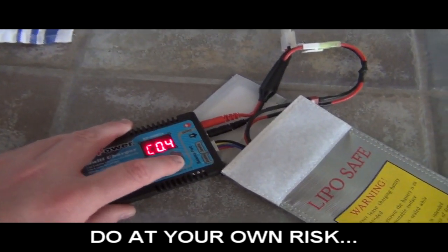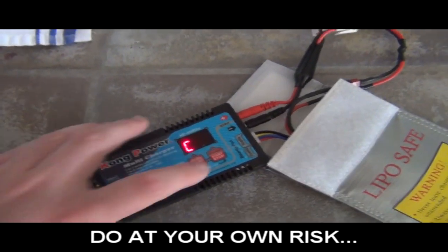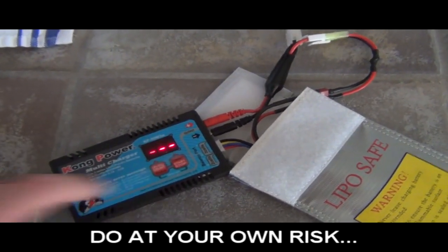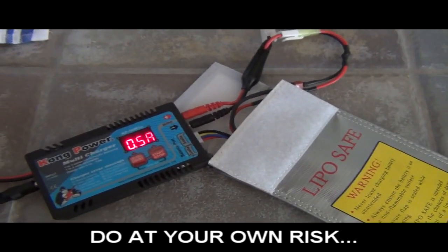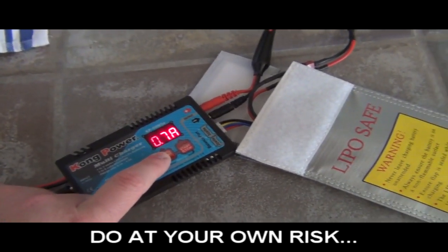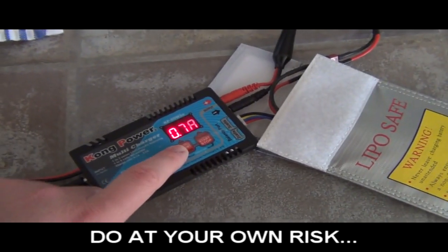This is my charger — I actually love this charger, it's a Kong Power multi-charger that charges plenty of things. I wasn't holding that hard enough — and oh my god, it started to charge! Let's see what the voltage is. It's not charging fully though.